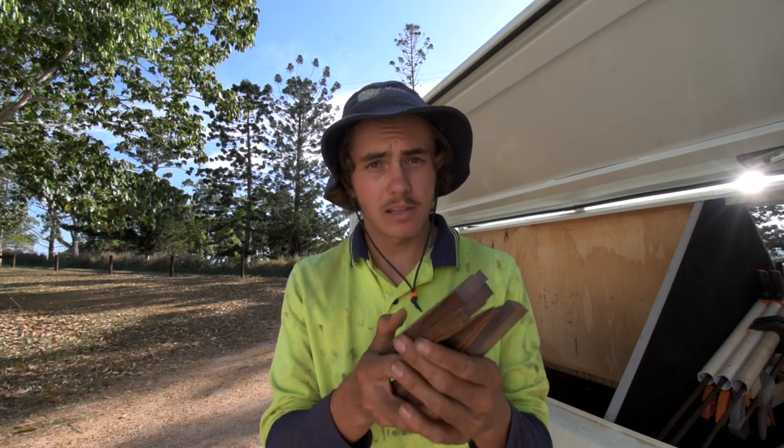All right, you probably clicked this video wanting to know how to cut wedges that look just like these.